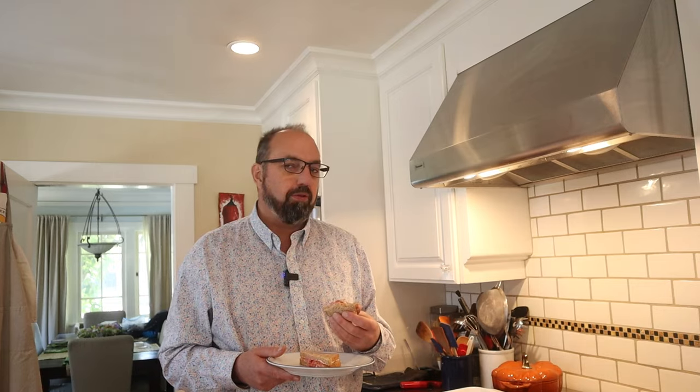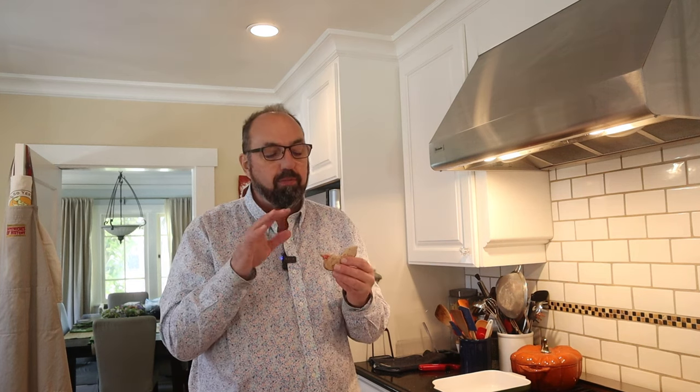I do want to try and plus it up a little though. I'm gonna add some tarragon from our garden. Okay, let's give this tomato sandwich plussed up with a little fresh tarragon a go. Getting a little bit of a kind of anise flavor, herbaceousness. It's offsetting the sugar a little bit, which is good.